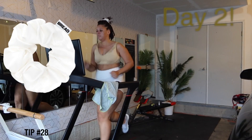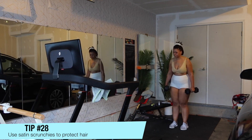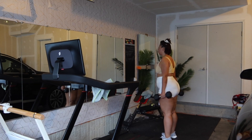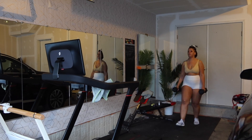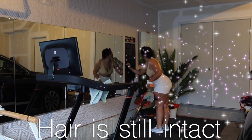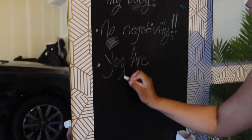Tip number 27 is to wear your bonnet every night. This is going to help keep your hair and those ends nice and protected while you sleep, and it helps avoid a lot of frizz. Day number two — tip number 28 is to use a satin scrunchie to help protect your hair, like this one from Bread. It keeps my hair out of my face so I can work out, and my hair is still intact after a workout — no creasing, no frizz.